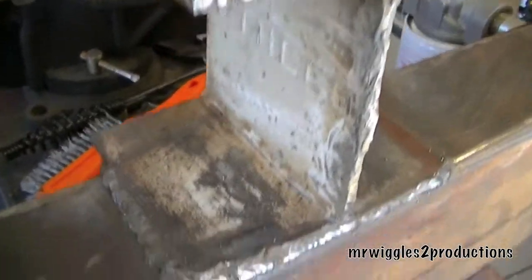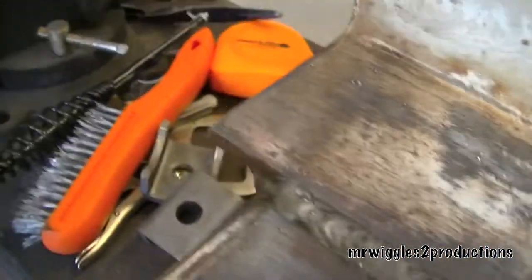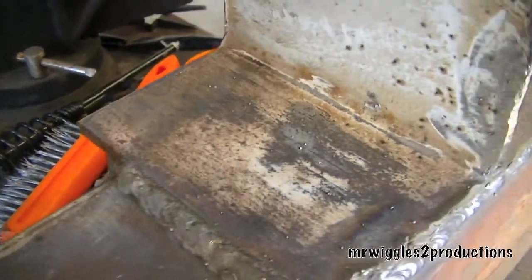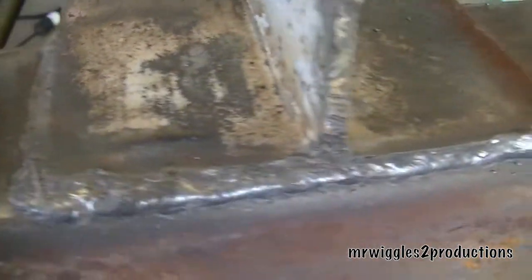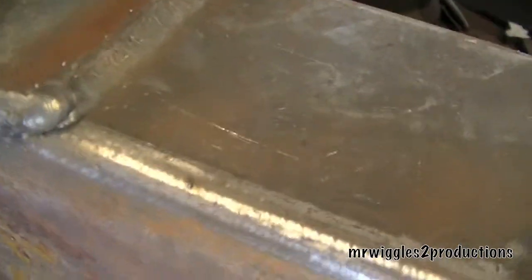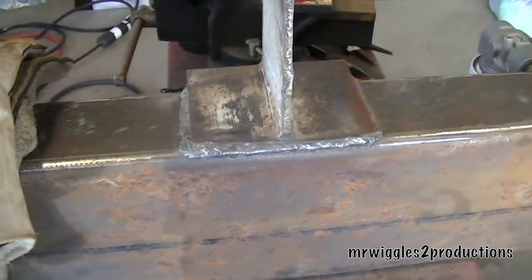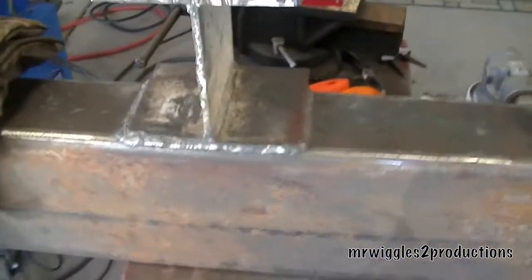So we have the I-beam welded on. It's welded on up underneath this lip. I got a couple passes under there and I got a couple passes around and tied it in pretty well. So that's all set and then I'll let that slowly cool down.